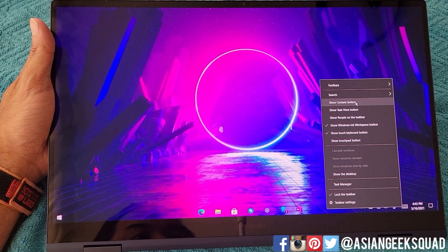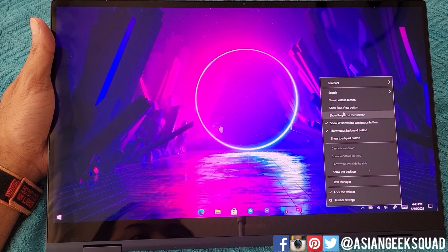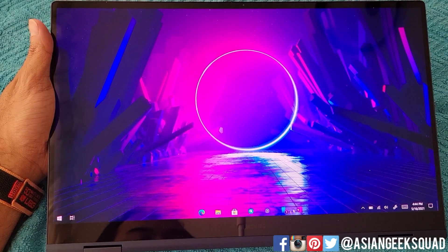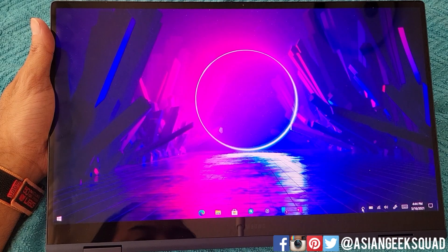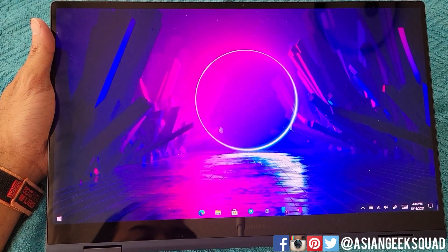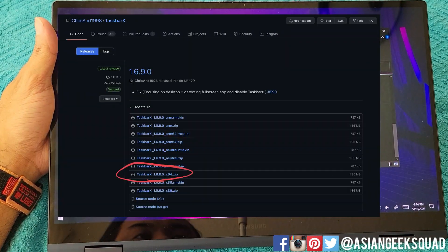On the desktop, I turned all the extra options off. I turned off the Cortana button and turned off the Task View button — that's the button that shows your history. I also turned off all the toolbars. Finally, you're going to go ahead and download something called TaskbarX.